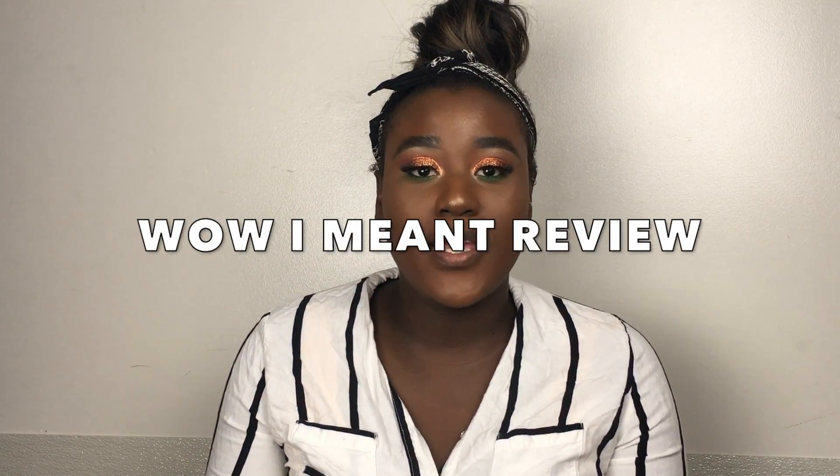Hi guys, welcome back to our channel. Today I'm going to be doing a review on this hair that I have in my top bun. It looks a little messy right now but this review is on Blue Ribbon Hair Company. I'm going to insert a bunch of pictures at the end so you'll be able to see the quality, how long it lasted, all that good stuff.